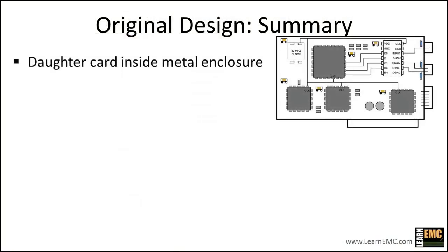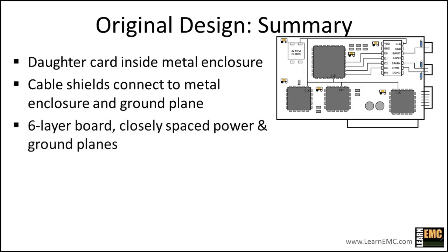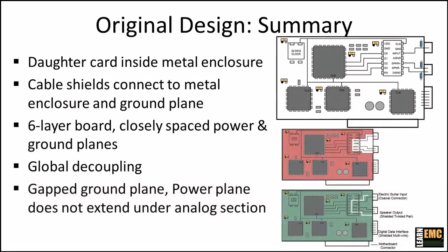Here's a summary of the original design. We have a daughter card connecting to a motherboard inside a metal enclosure. The cable shields connect to the metal enclosure and to the ground plane. This is a six-layer board with closely spaced power and ground planes. Decoupling is global with six decoupling capacitors. The ground plane is gapped to isolate the analog section from the digital section, and the power plane does not extend under the analog traces. The designers did many things right, but several simple layout changes will increase the likelihood that this board meets EMC requirements.